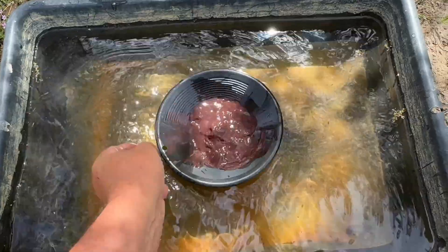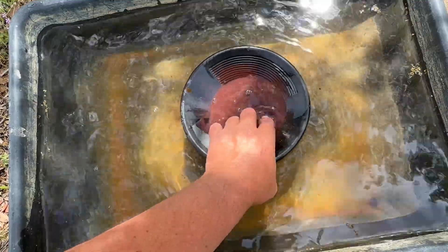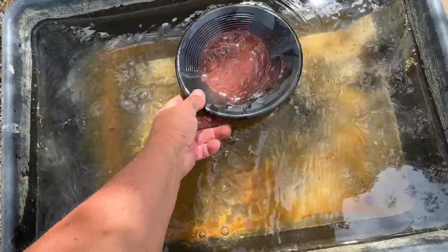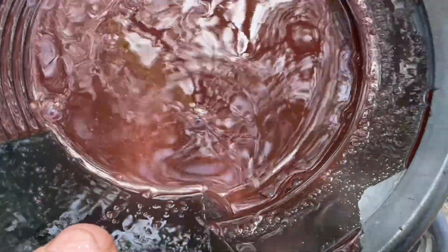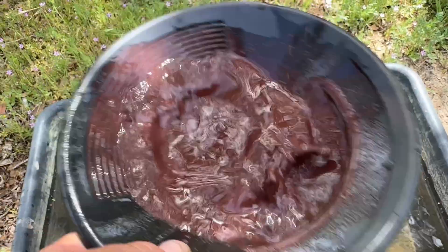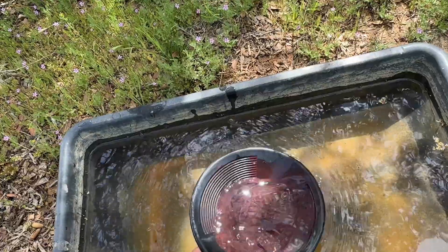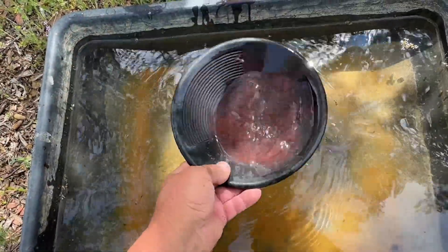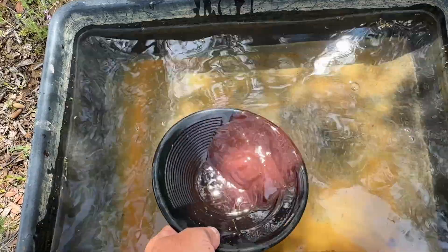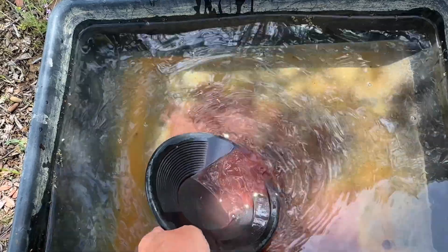If there is gold, gold always goes to the bottom - no problem. And this on the top, maybe some kind of rust, not black sand. It's very concentrated, almost a red color. We'll see what's left - decanting. All this brown stuff is some kind of iron oxides. I don't even want to put it in the water, it gets dirty. That way we will figure out if we have gold or not.